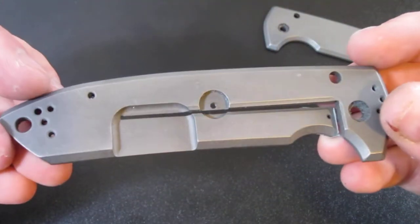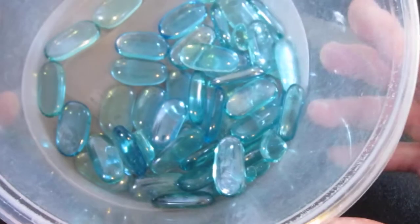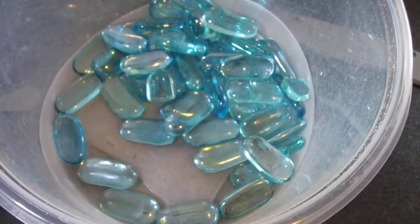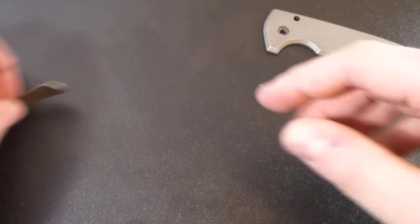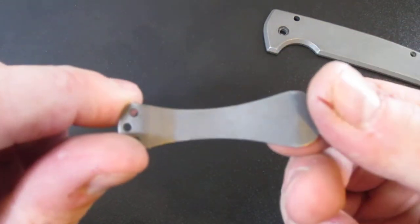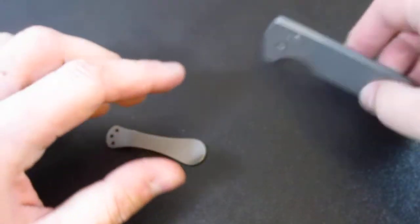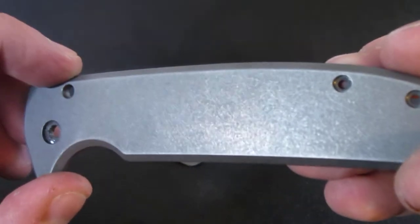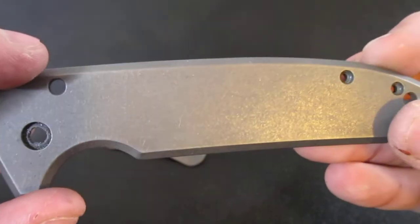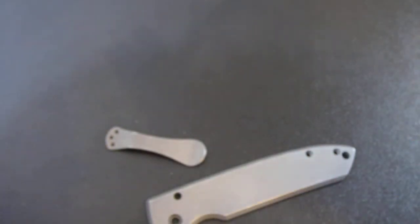For the stone washing: simple glass bead, Rubbermaid container, flip it around — took maybe half an hour to get this effect. I think I'm gonna stop here, but let me know what you guys think if I should continue on or not. Alright guys, later!